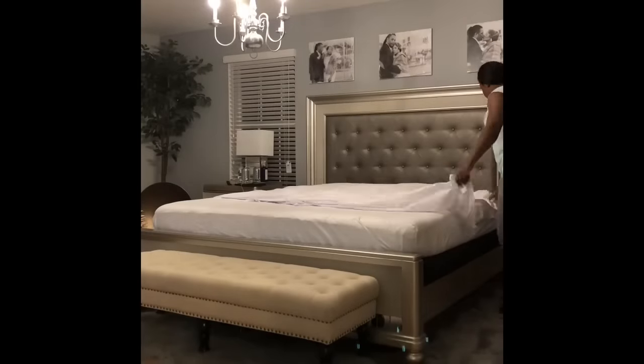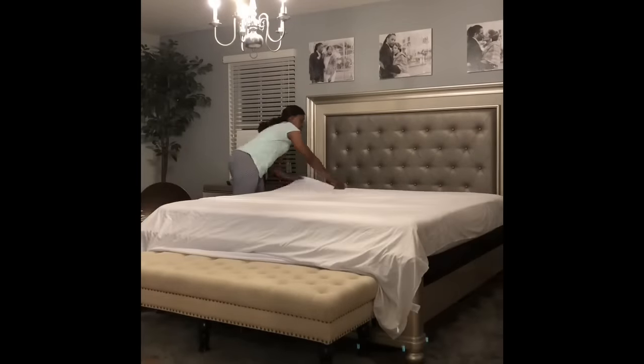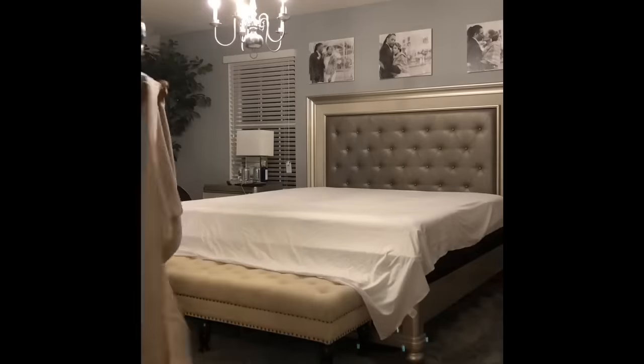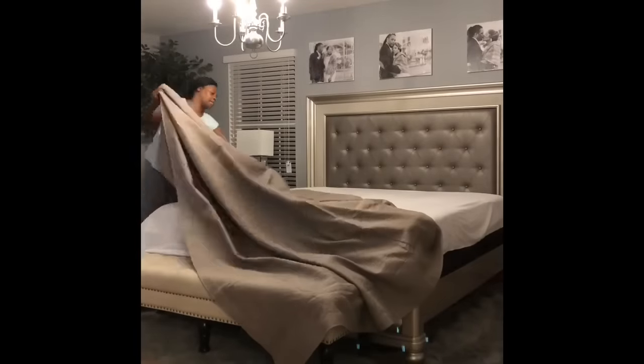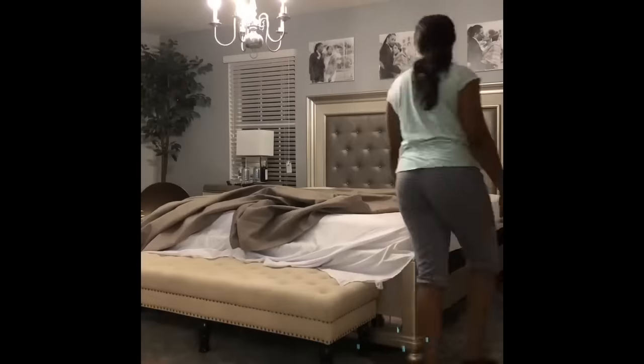Now we've got the flat sheet. Putting that across the bed, starting at the head of the bed and bringing it down to the foot. Don't worry about all that excess hangover — it's gonna be all right.